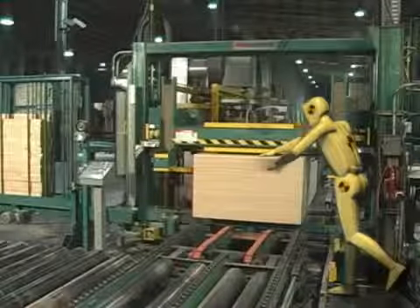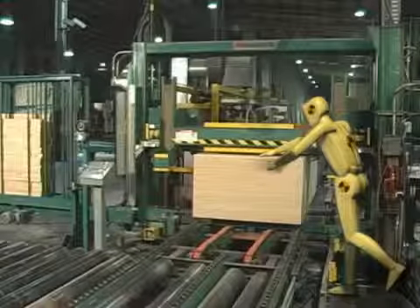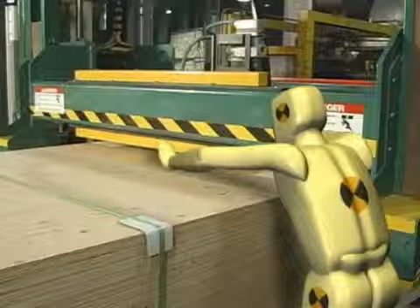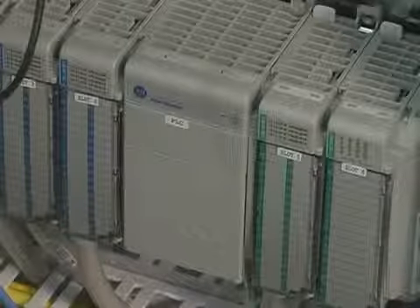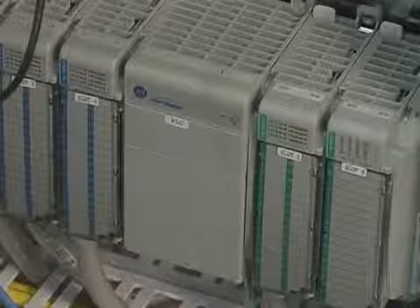Never service, clean, or lean on the machine or place body parts in the machine when the power is on. Stay away from all moving machine parts. Never change the preset logic in the programmable logic controller. Doing so could cause serious personal injury or machine damage.